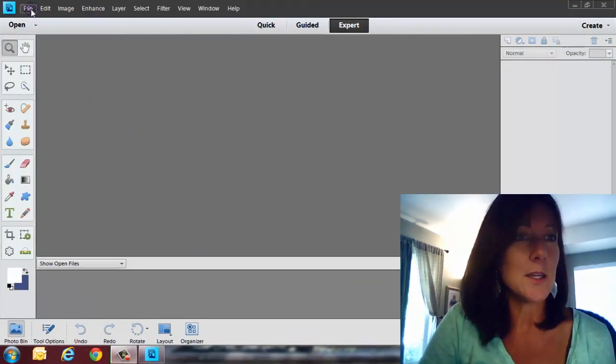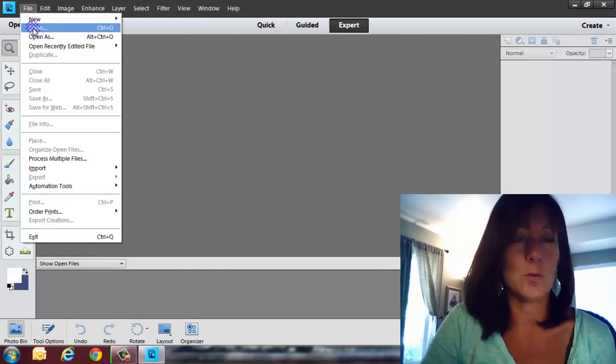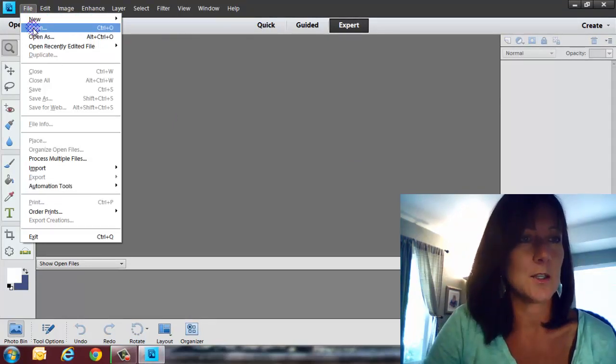That's kind of a loaded question, so what I'm going to do is take a couple minutes to show you how you can create your own papers using brushes, because that's a simple way to get started. Let's go ahead and pretend we're going to be doing a 12 by 12, which is pretty much the industry standard.